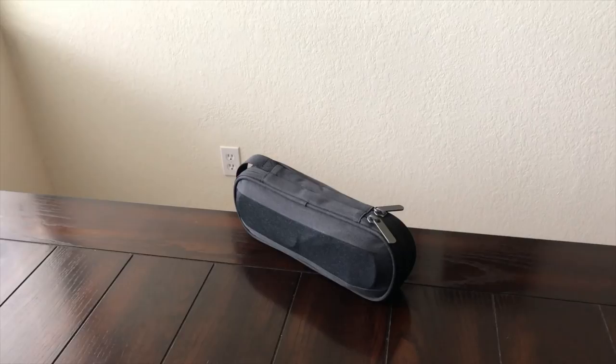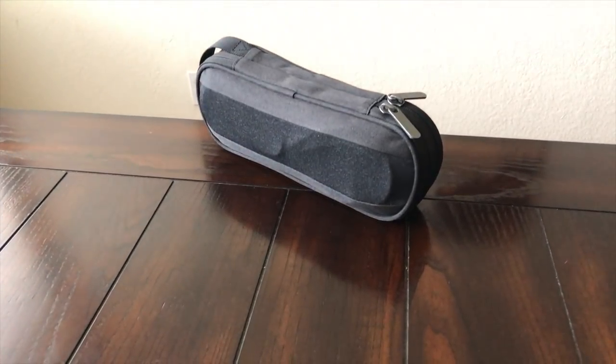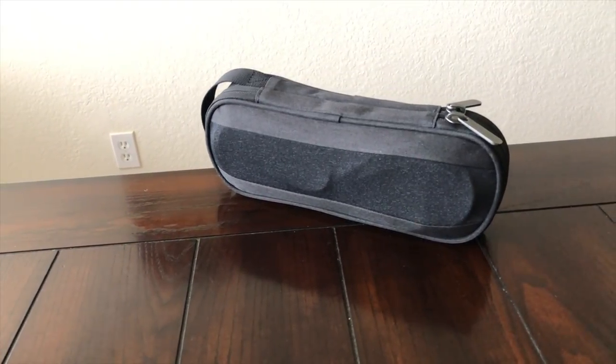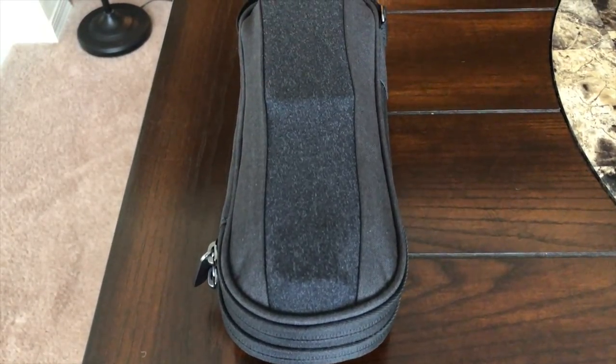I hadn't heard of Side by Side before, but I was really intrigued when the company reached out to me to see if I wanted to test out their Power Packer. As I was researching it, I saw that it had a lot of really unique features I hadn't seen in other organizational compartments. I really liked the overall design, shape, and the way the pockets and compartments were laid out. I've been testing this out for the past couple of weeks on a few trips and on my day-to-day.